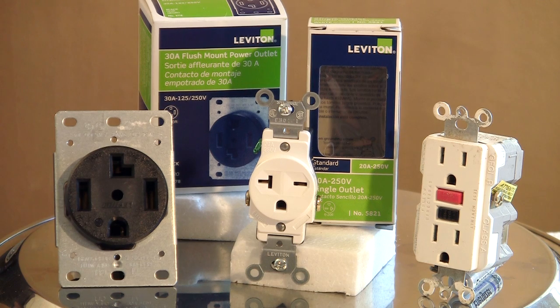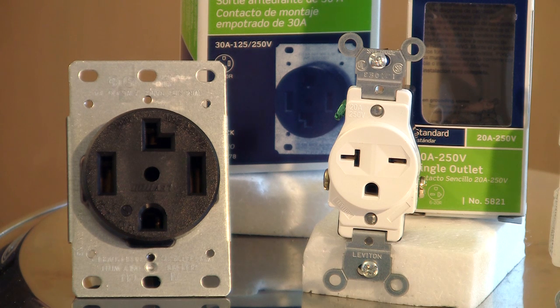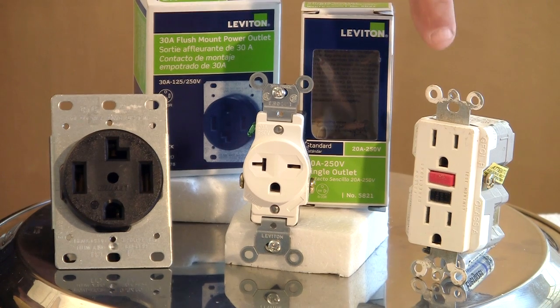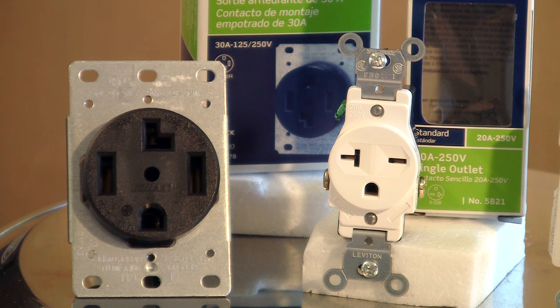Here on display we have three different outlets — one being a regular 110 outlet and two of them being some of the different types of 220 outlets that you will find in a residential home. You can see by looking at the 110 over here that the configuration is different, and so you can see why you could not take a plug from one and plug it into the other. You just physically cannot have that happen — it will not go in.